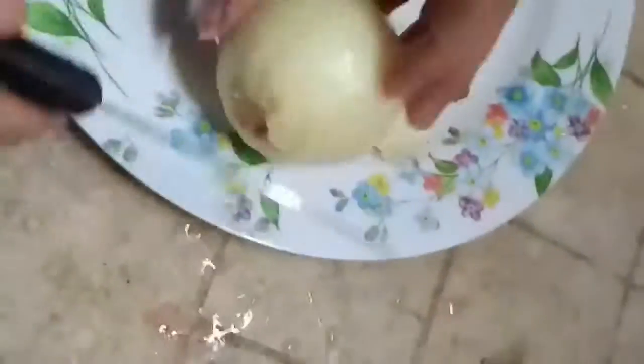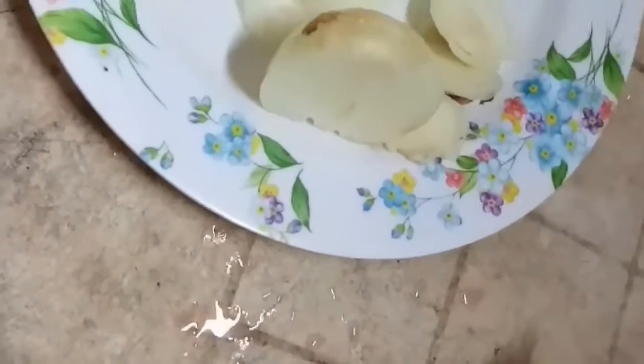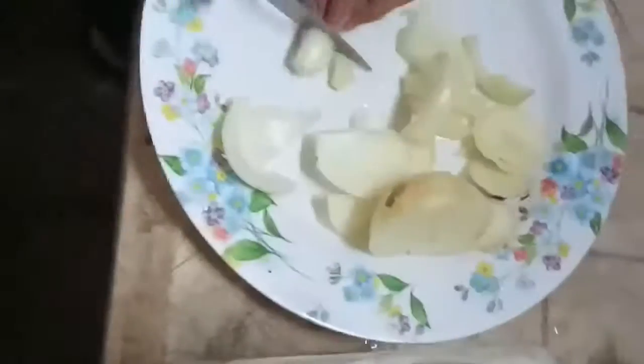Hi guys, so here I am peeling the onions for the hotdog pulutan because my husband's friend is here. I'm cooking this easy hotdog pulutan. First thing to do is to cut the hotdogs diagonally, just like that.